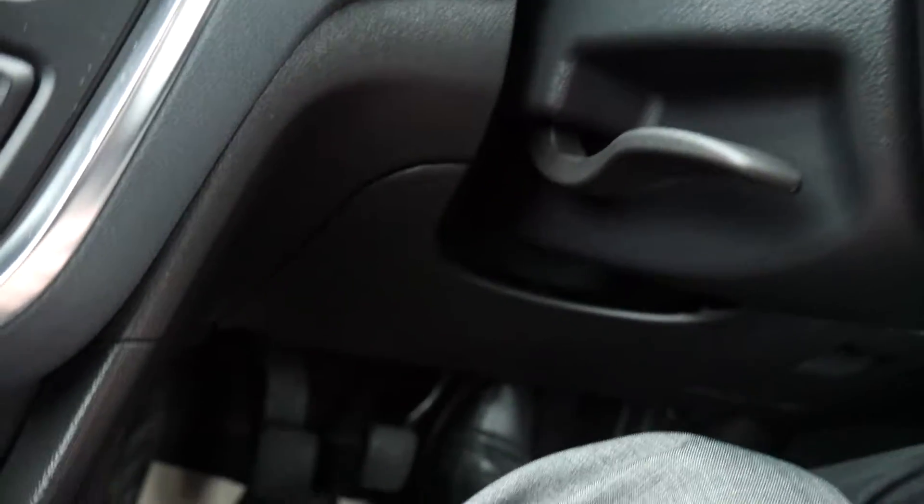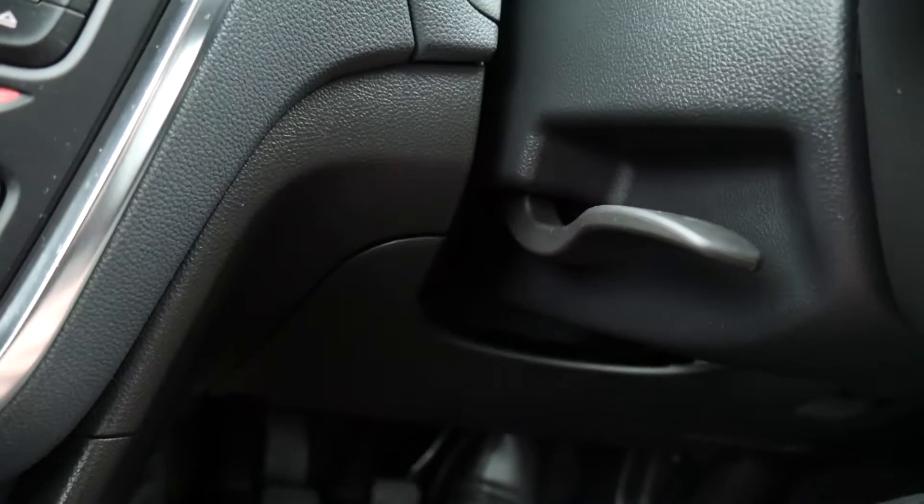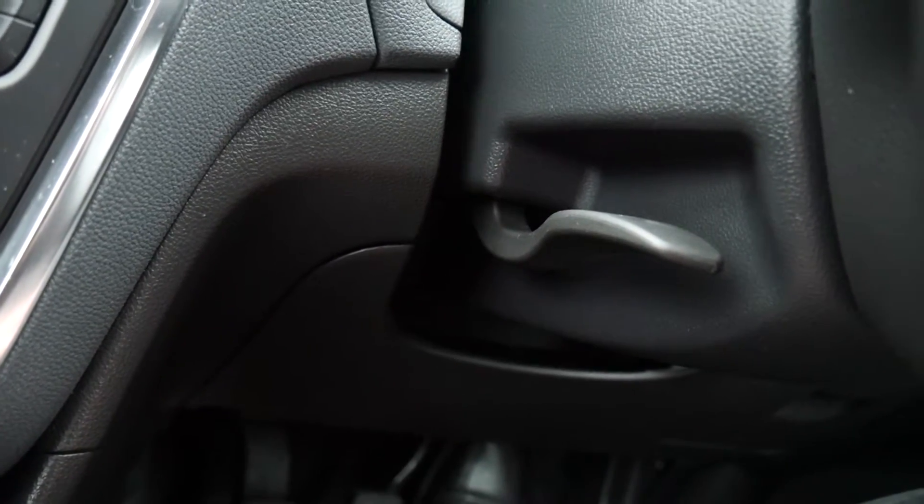If you need to adjust the steering wheel, there's a little lever here — fold that down, move the steering wheel up or down to where you want it, then tighten it back up before you drive away.